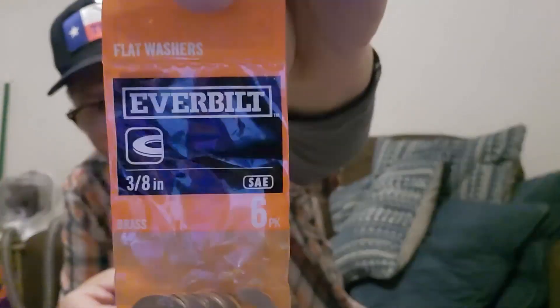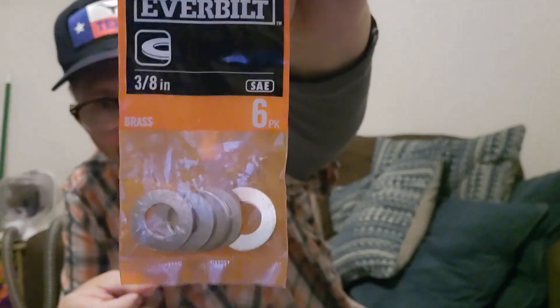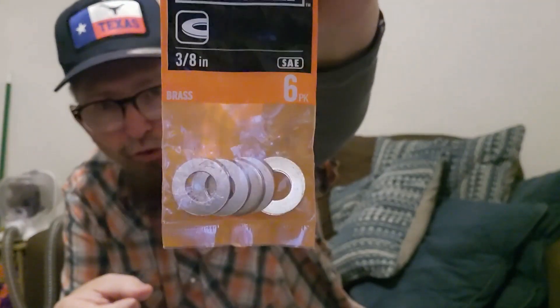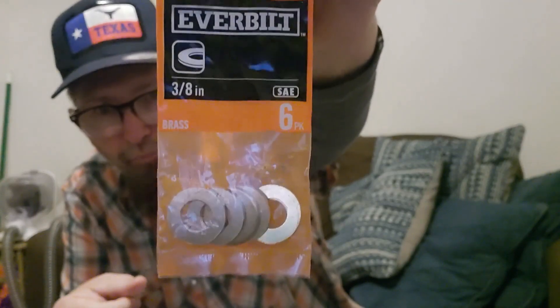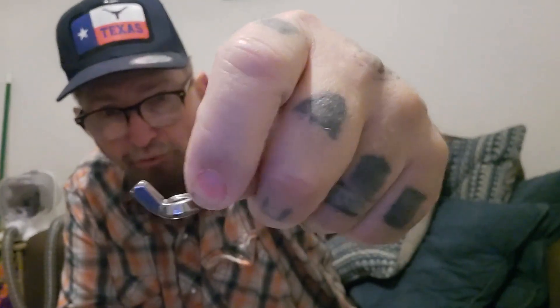Then I got these — three-eighths inch, they're SAE. They're the nuts and the washers. And then I got this wing nut for the lights to go on there.